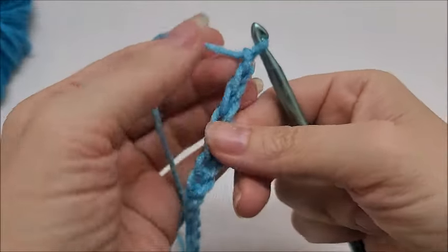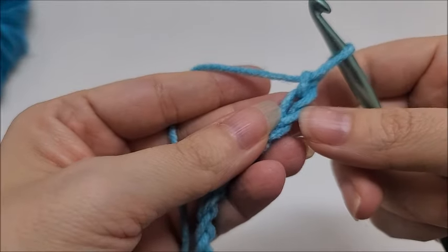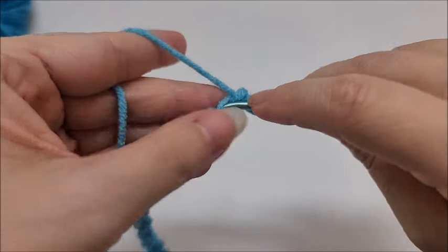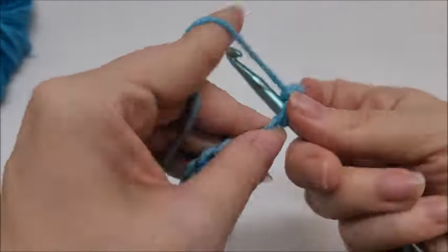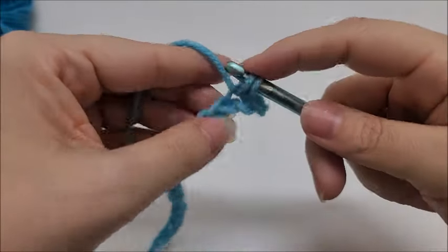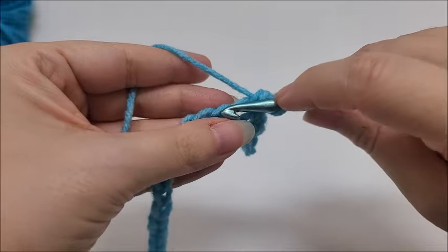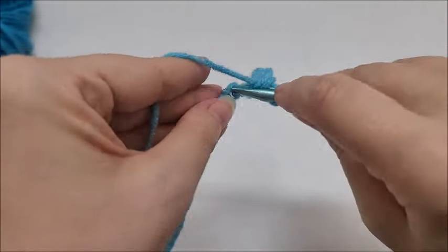Once you have your even number of chain stitches at the size you wish, go ahead and do a single crochet in the second stitch from your hook — we don't count the one on our hook, this is number one, and number two we put in that second stitch. Then work one single crochet in every stitch of the chain. Row one is just one single crochet in every stitch until you get to the end of the row.